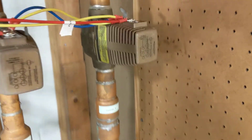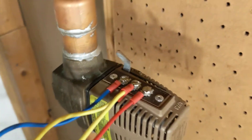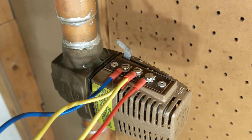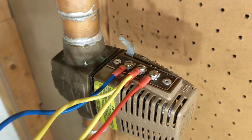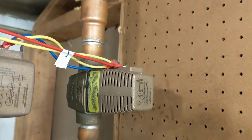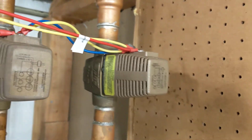Hopefully everyone watching has a smartphone — take a picture of the way the wires are put on. There are three terminals, so just snap a photo so you can put them back on the same way. This is a 570 series — specifically a 571-2 or 571-3.